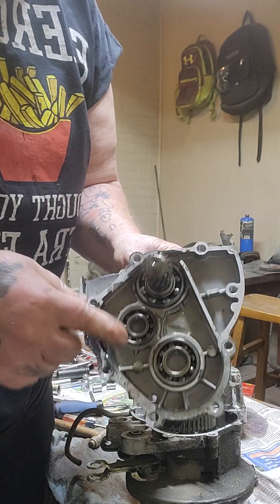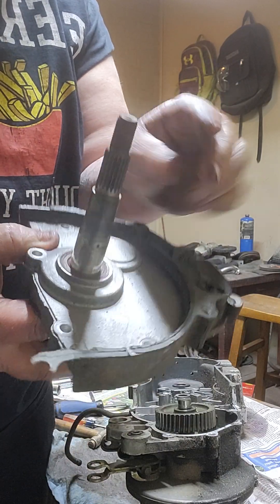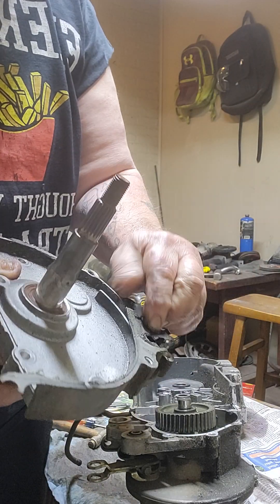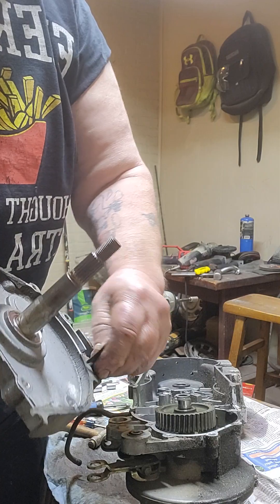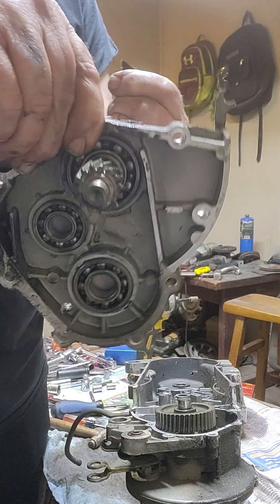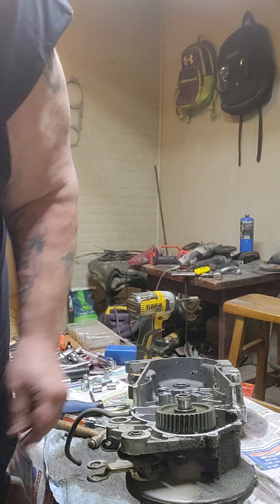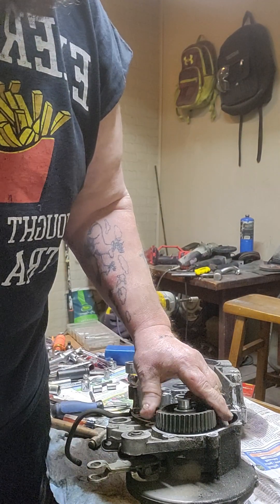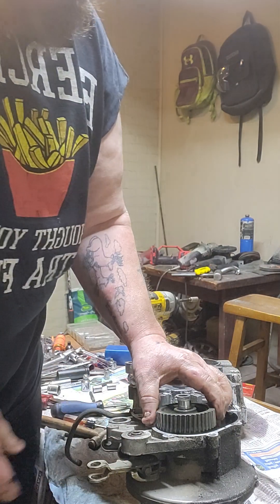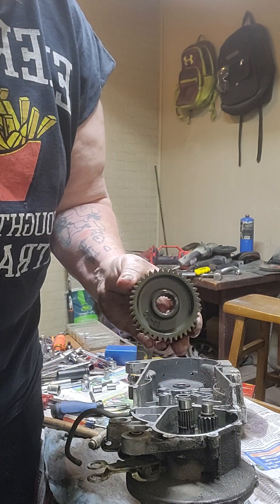Whenever you replace your short axle, you don't do anything to this side. You take this out. You're going to remove your gasket material and clean it all up. Set that aside. And this is your final drive gear you're going to be taking out — you got this big gear right here.